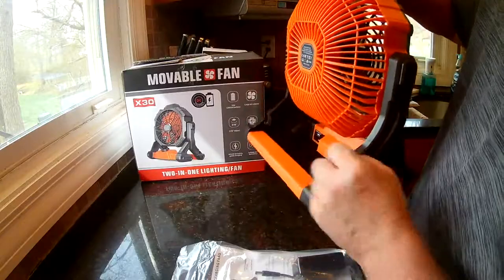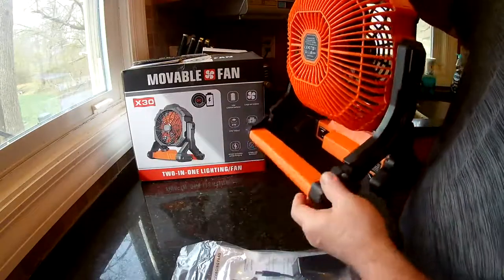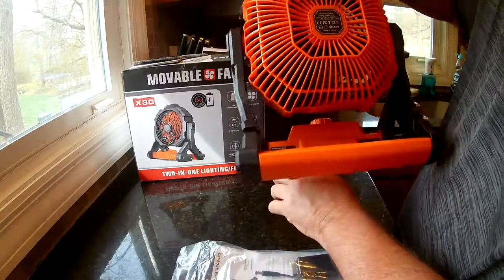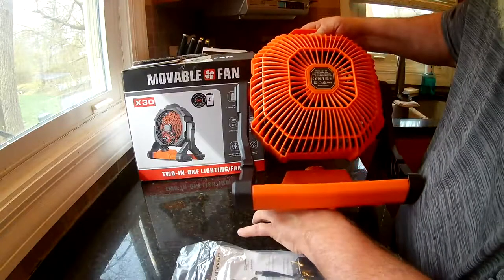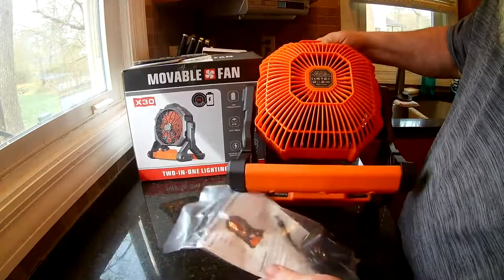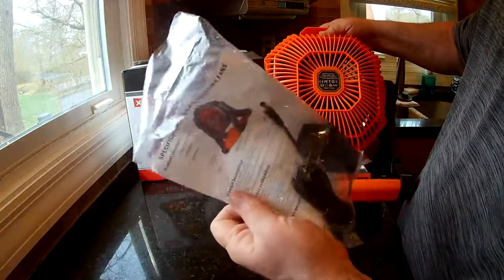It does have a couple of hook spots if you wanted to hang it on something. On the back there's a USB port you can use with a power bank to charge something else like your phone, and there's a power port that comes with a charging cable and instructions.